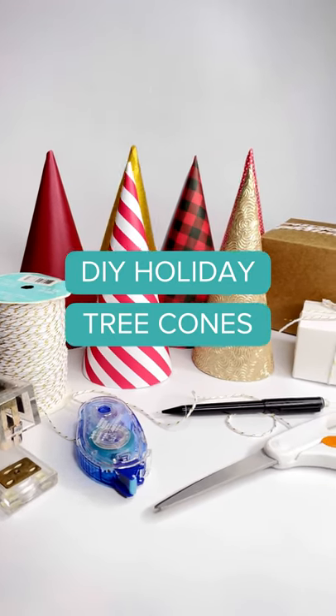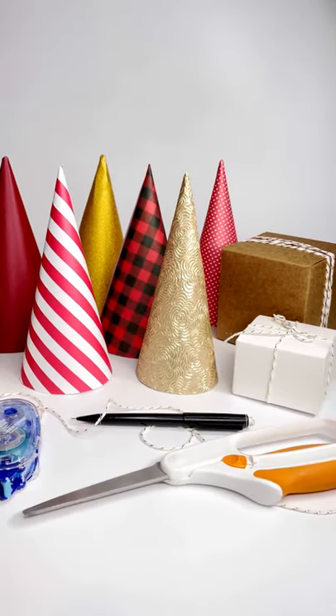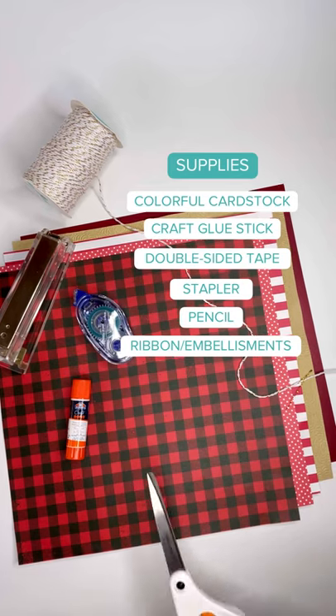Hey Mixbook friends, looking for a family-friendly holiday DIY? Try making these holiday tree paper cones. Here are the supplies you'll need.